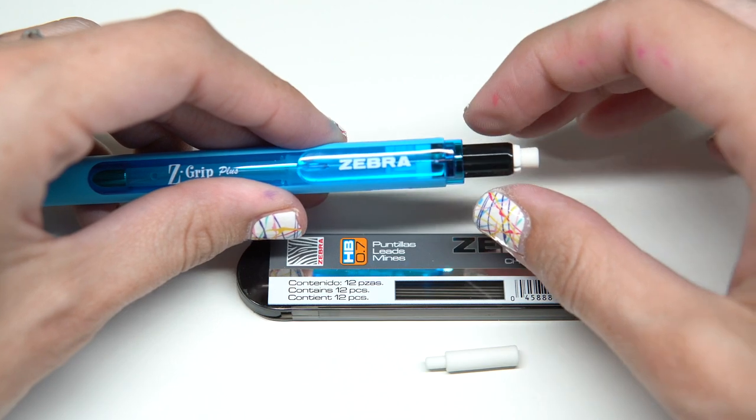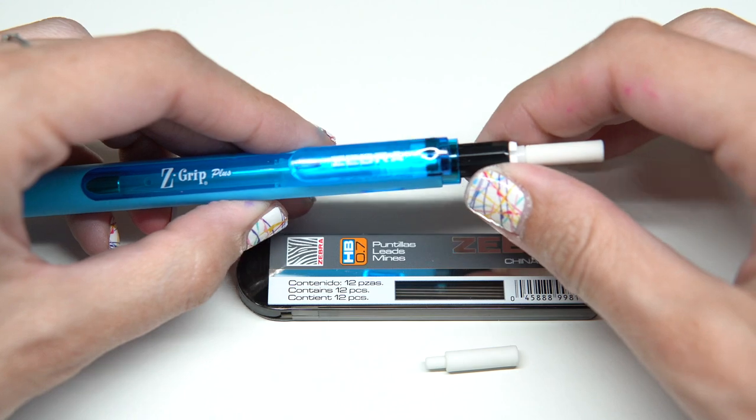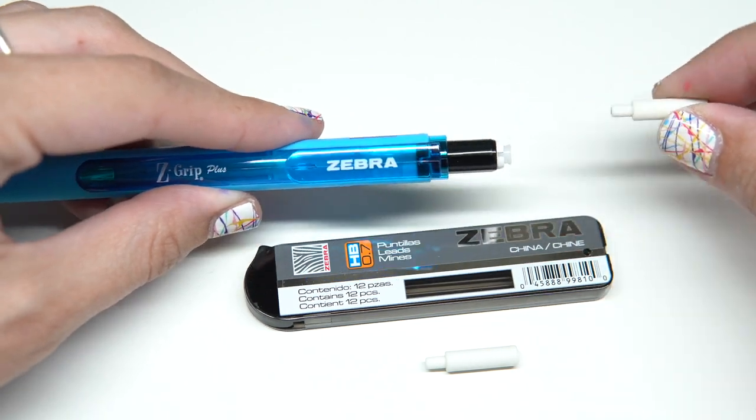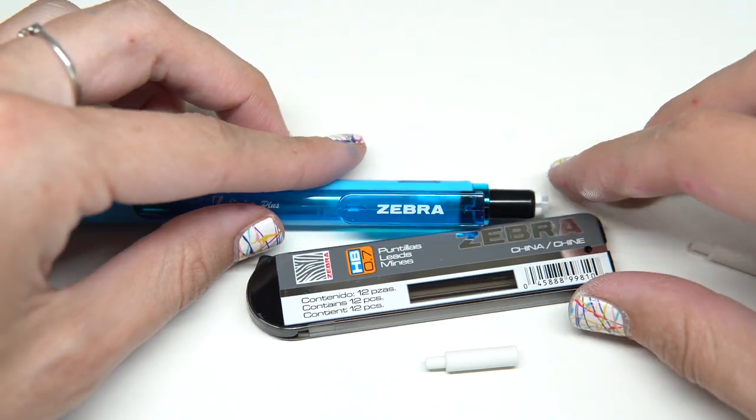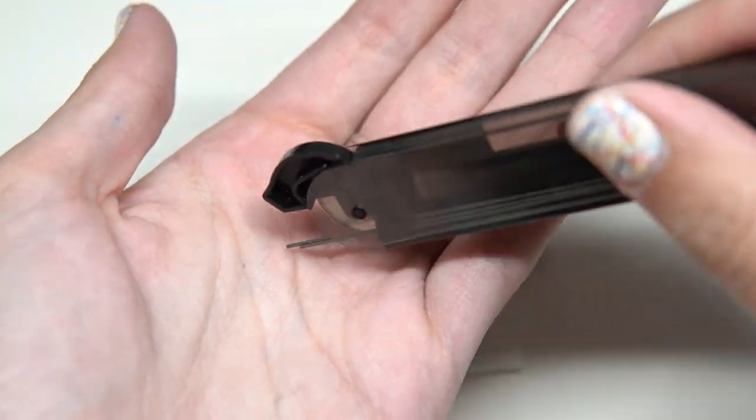The packaging comes with eraser refills as well as lead refills. To refill your pen, you twist up that eraser and pop it out at the very end. You insert the lead into the open space at the end of the mechanical pencil.